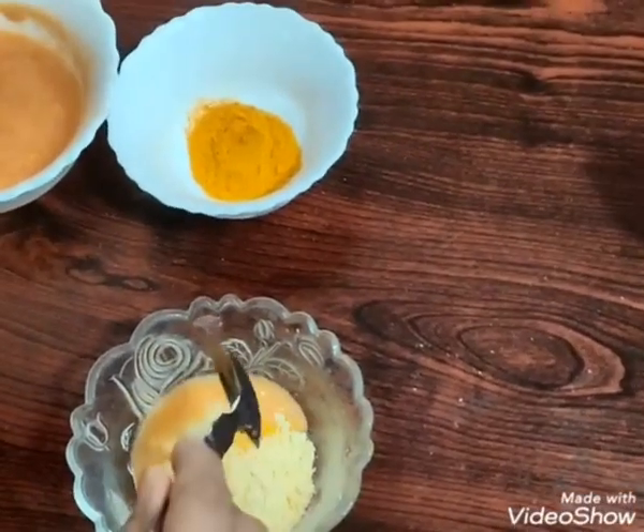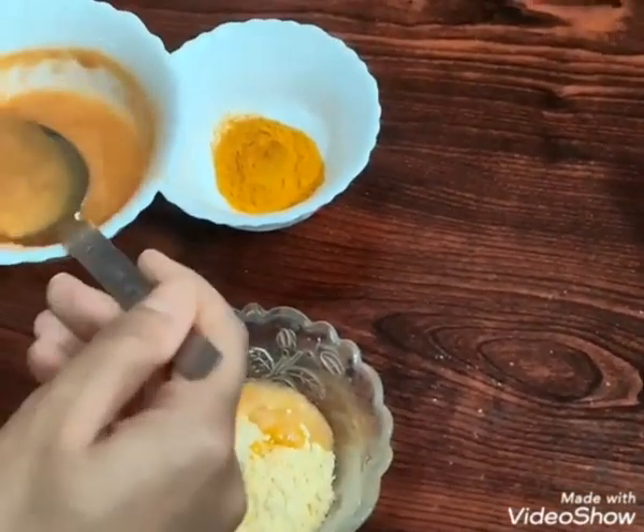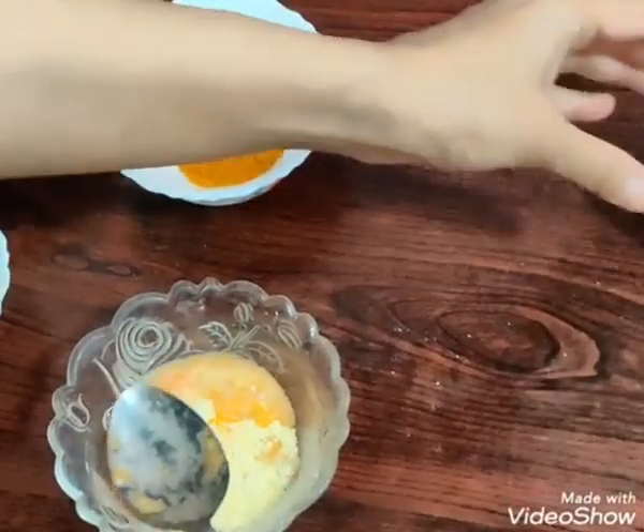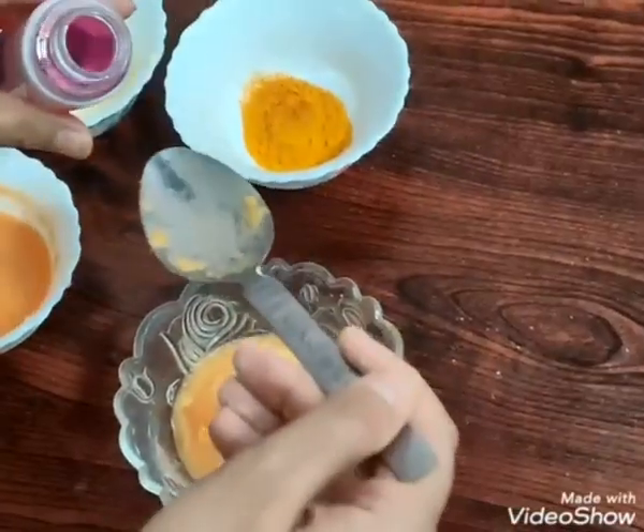Then two spoons of tomato paste, and then one spoon of rose water.